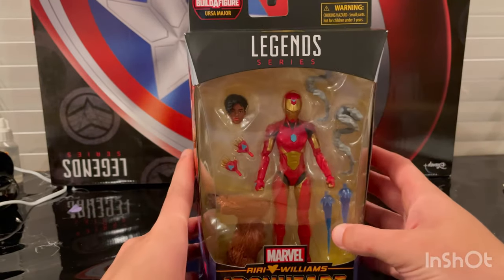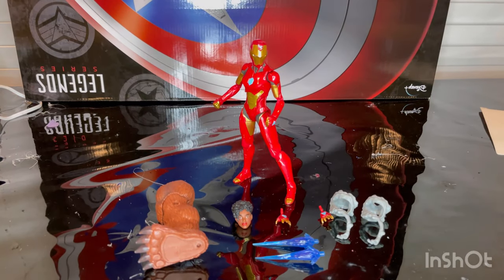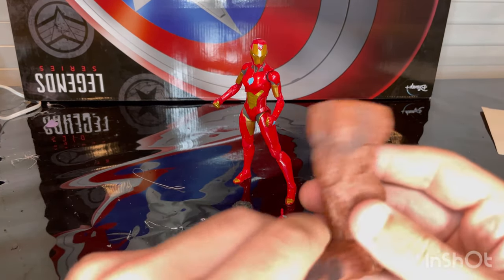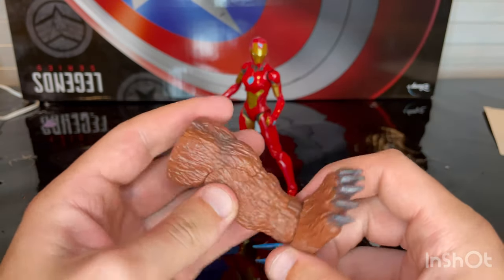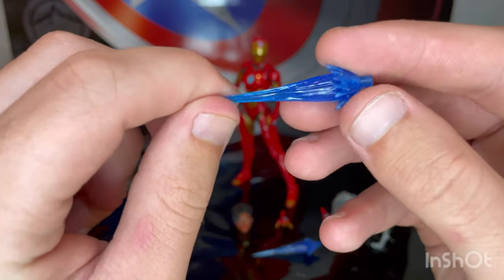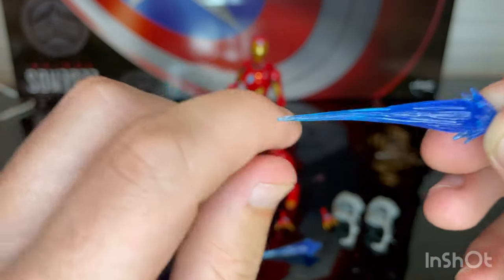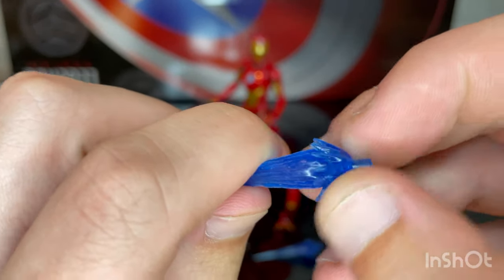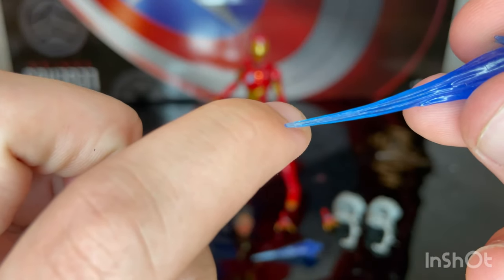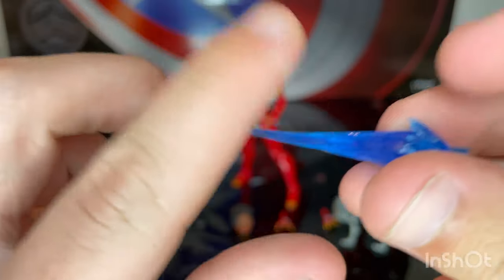Let's crack her open. Here is Iron Heart out of the package. Starting with accessories — first we get Ursa Major's right leg, which we'll go over once we build him. Then you get two blast effects with a deep ocean blue transparent plastic. It's brand new and gets a little more clear near the end.